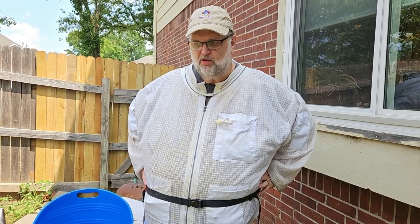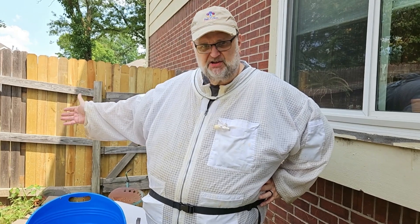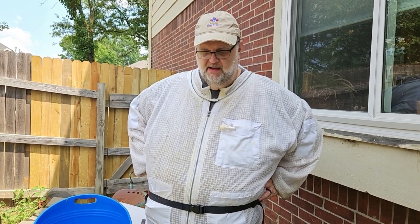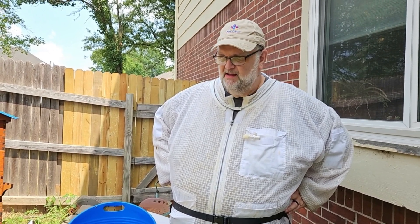Welcome back to Papa Z's Bees. Today we're going to do the inspection on the kitchen hive. We haven't done anything with it since we extracted honey. I'll put that video as well as the video on the things we did on the corner hive so you can check that out as well. So it's going to take a little bit, here we go.